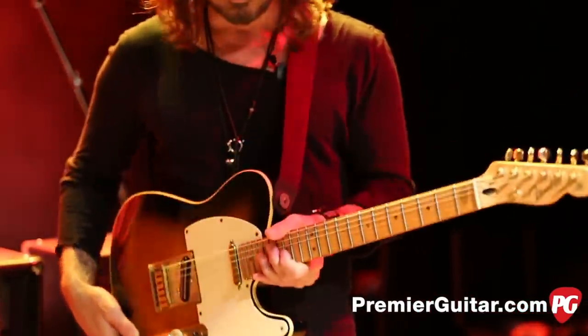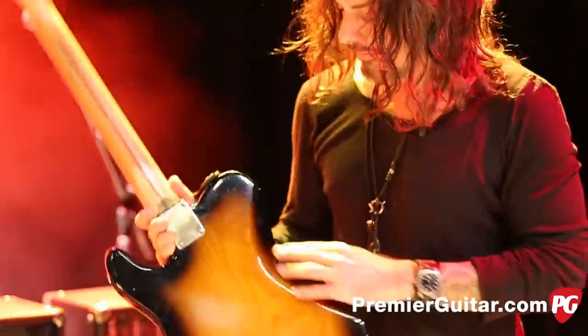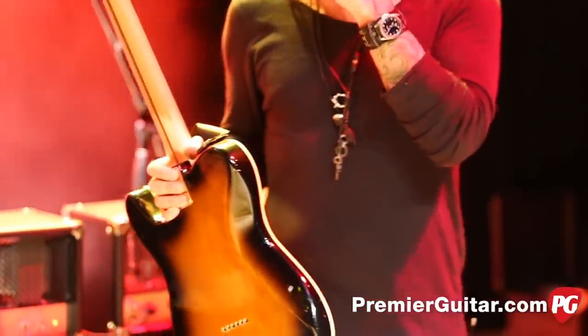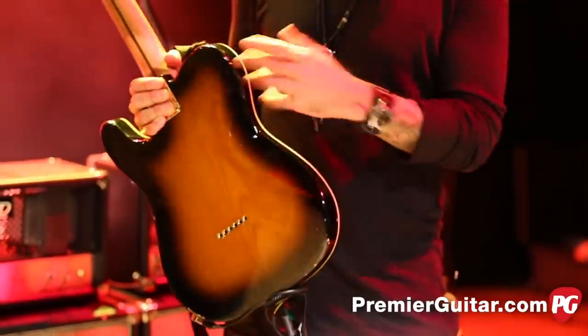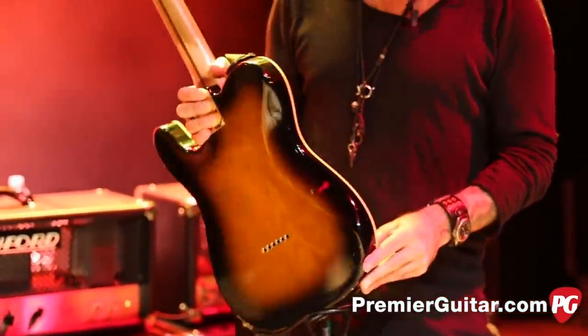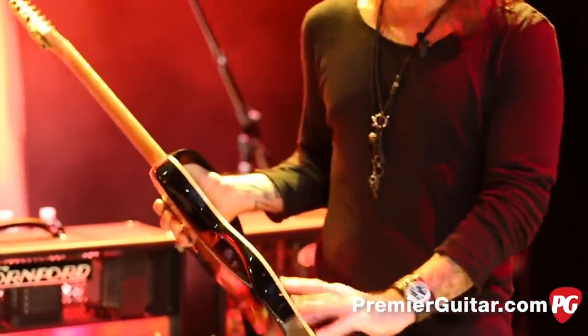One of the things that I did was add the comfort cut here. This was something I did back in '90 or '91 when I had them making me custom shop guitars — they put these in my Telecasters. So when I got my model I wanted to implement that as well. It has that, and it does taper here a little bit too.